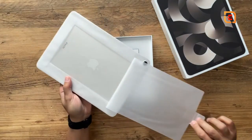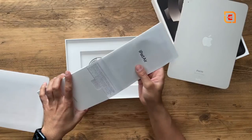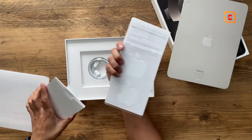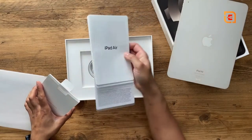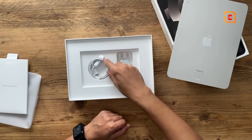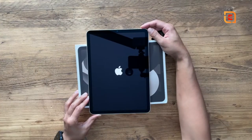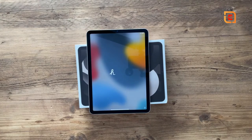Inside the box you have the user manual and the start guide, which also includes a couple of Apple stickers. You also get the USB-C to C cable and the power adapter. Turning it on for the first time, the setup process is very quick and easy — it took me no more than five minutes to get in and start using my iPad Air.